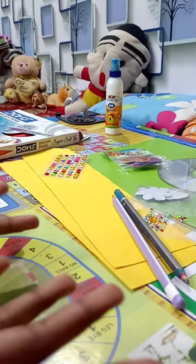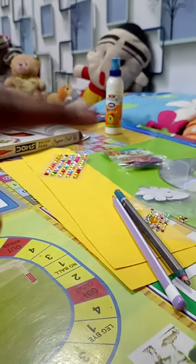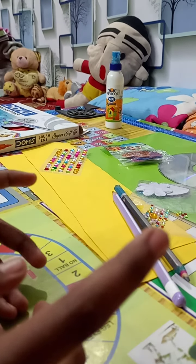Hello guys, my name is Ashmita Pal and my channel name is Ashmita's Activities. Today we are going to do a CD craft — you can call it CD art.